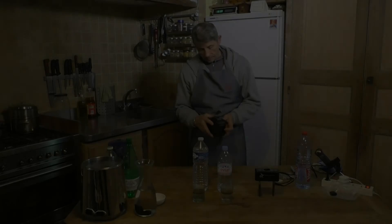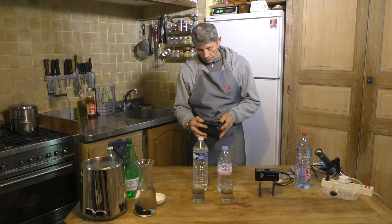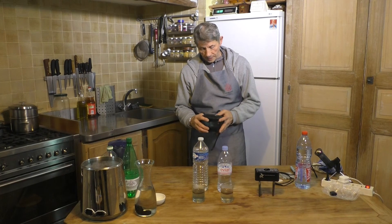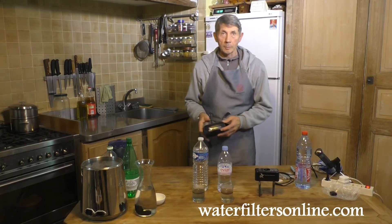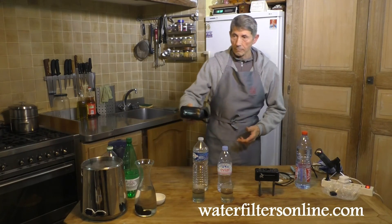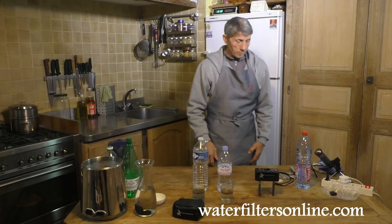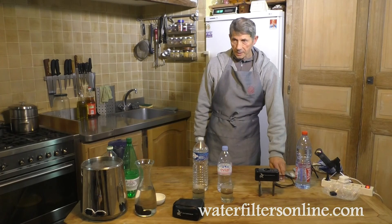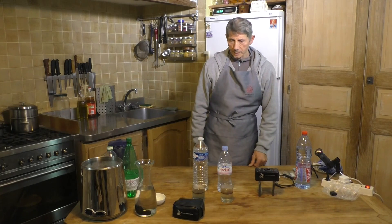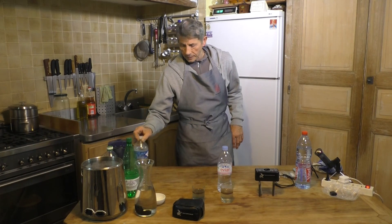This machine is on the website waterfiltersonline.com if you want to take a picture. It is from the USA — I got it by internet.